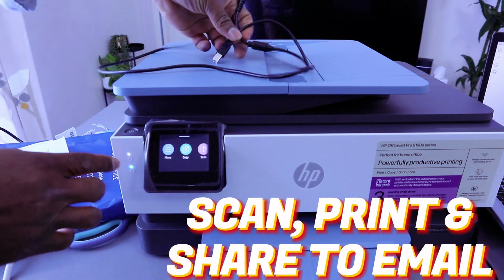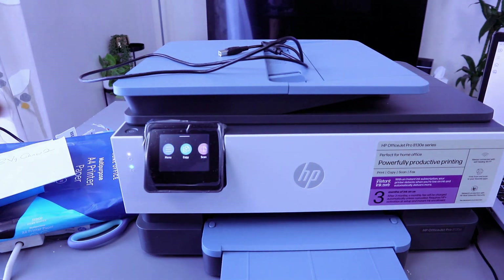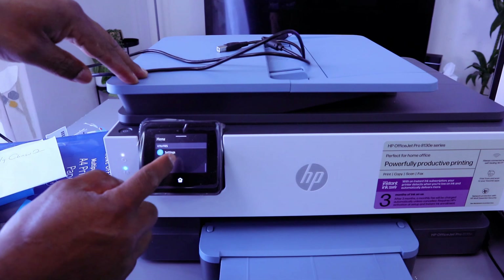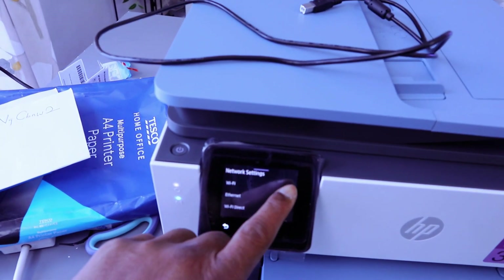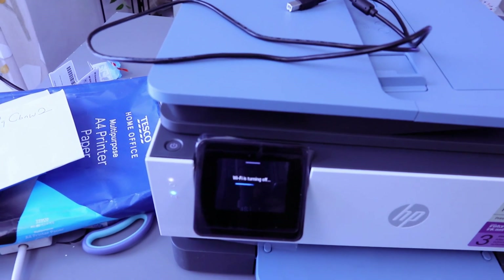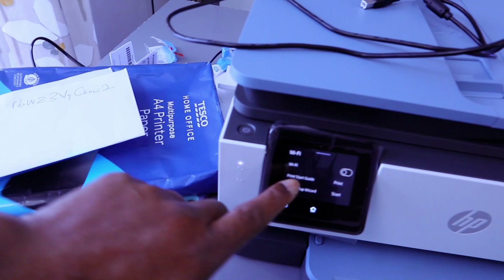This printer is currently connected to a Wi-Fi network, but first you want to disconnect that connection. Go to your menu, scroll down to Settings, select Settings, then select Networks. It will show you the network — select the Wi-Fi network and switch off Wi-Fi. Wi-Fi is now turned off; the blue light is gone.